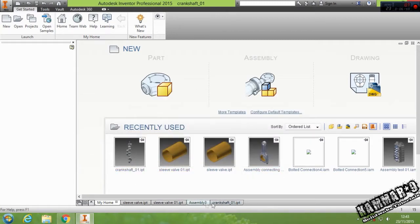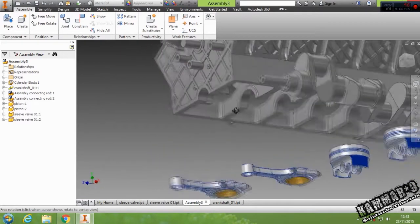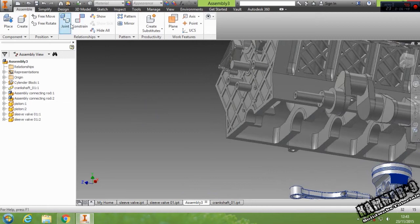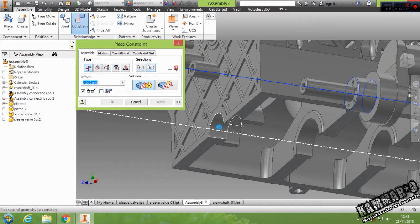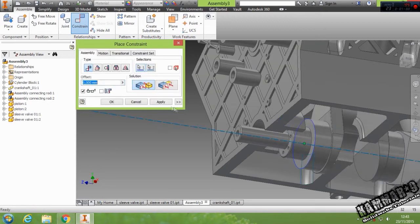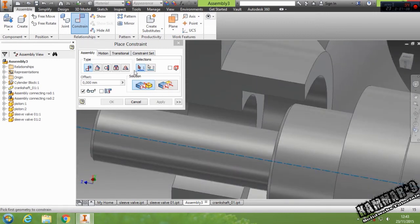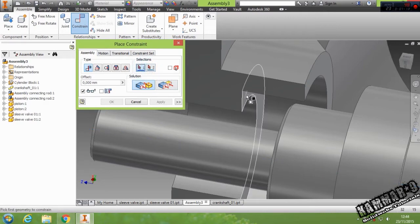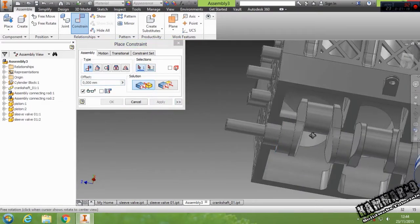This is the connecting rod assembly. Let's start by selecting this and this, then go to Constraint. Select this axis with this axis, click Apply. You can move this and click. Then select this and this, click Apply.